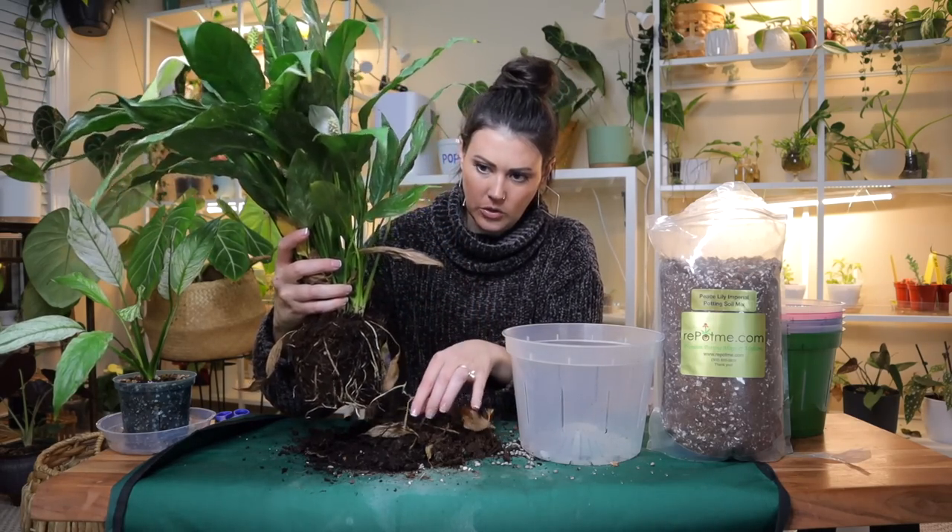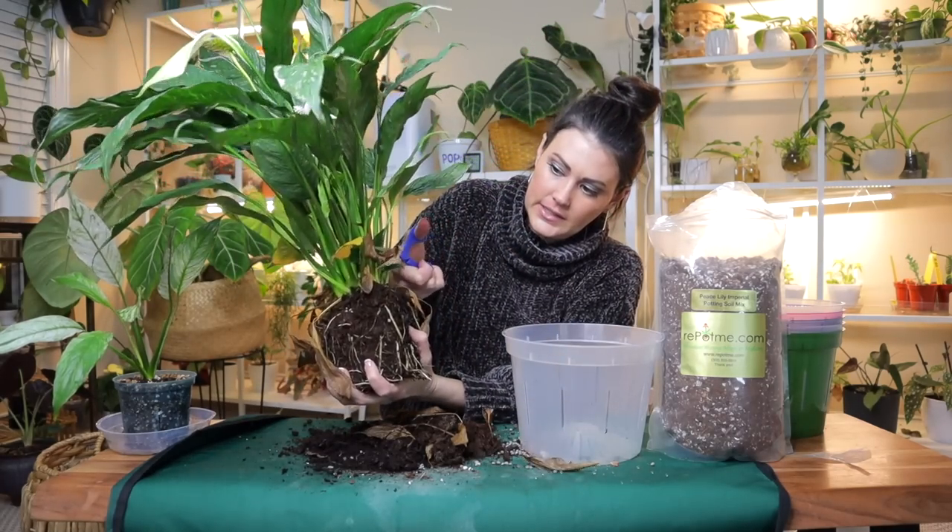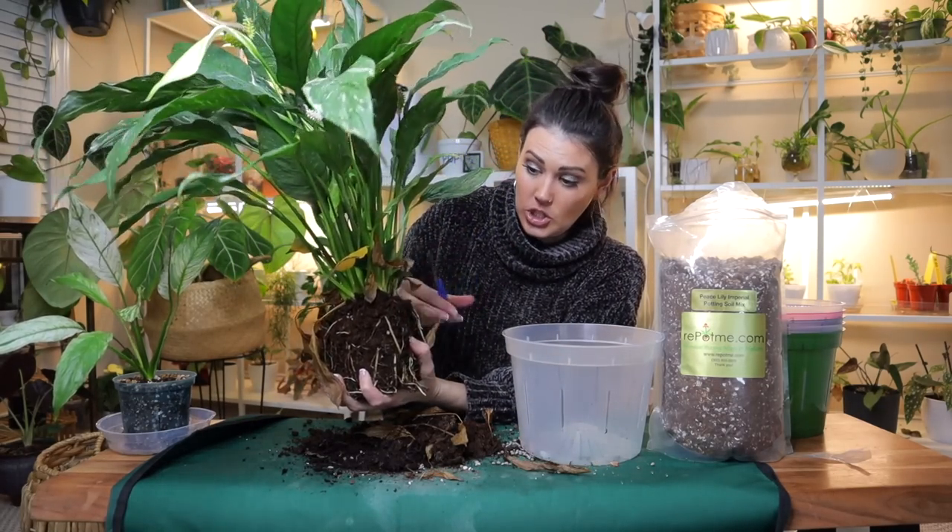I'm just clearing away some of the excess soil. The soil actually looks nice, and I don't see any pests. If there were pests or root rot I'd do a bit more TLC, but this one doesn't need it. I'm going to trim away some of these leaves, and I've gone ahead and sanitized my shears.